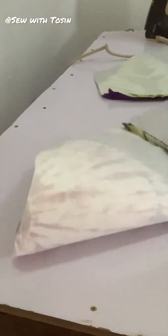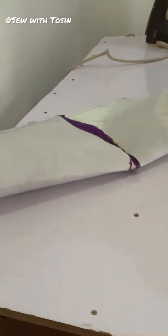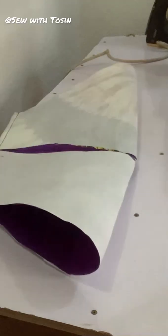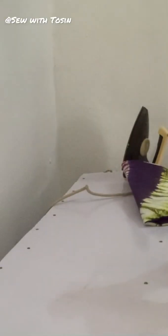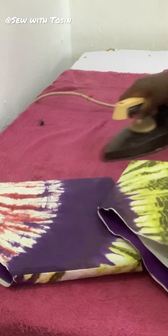I ran a straight stitch for both sleeves, then went ahead to turn them right-side out — bringing it out. It might be a little bit hard and difficult, just maneuver it and you'll get through.